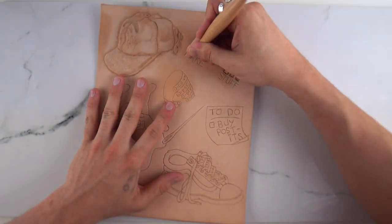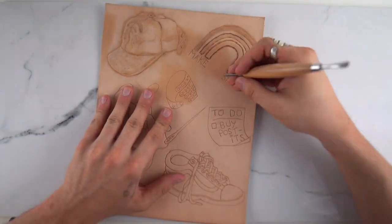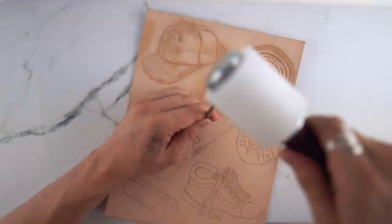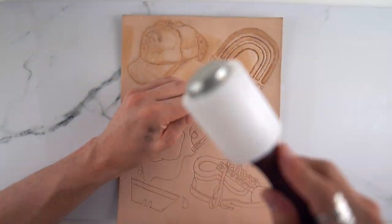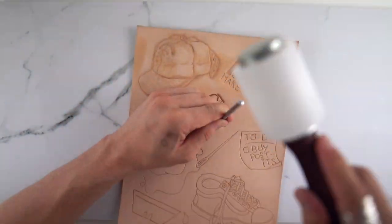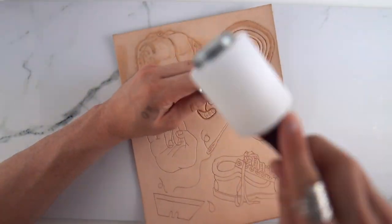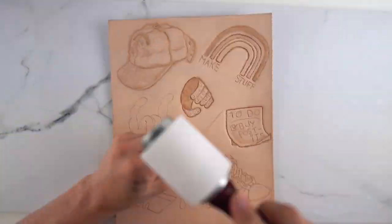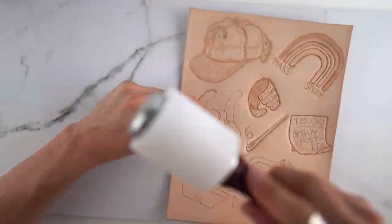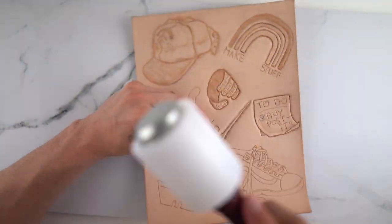To make the letters stand out I recut them with a knife and then went through with the ballpoint to smoosh them. I did a similar thing with the ring - on the fingers I beveled the outside to make them stand out, then on the inside of the ring I beveled the inside and took a texture tool to give it that effect like it was on the inside.